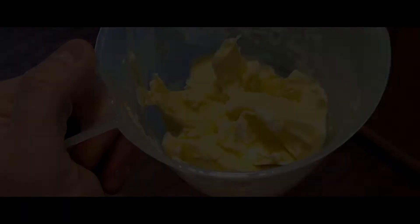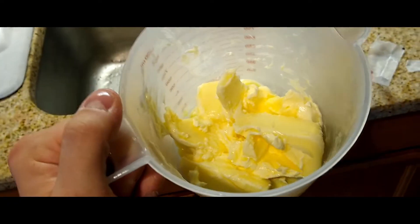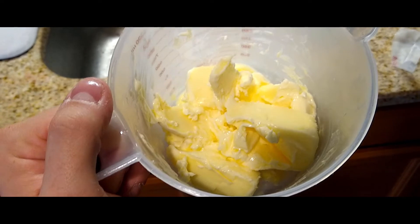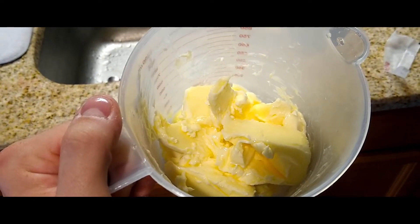Now we are going to make all our grandmas proud and put in some unsalted butter. We'll melt it down a little bit in the microwave — not all the way melted, just nice and soft and easy to work with. After about a minute at 40% power, the butter isn't melted but it's definitely room temperature and will be a lot easier to stir.